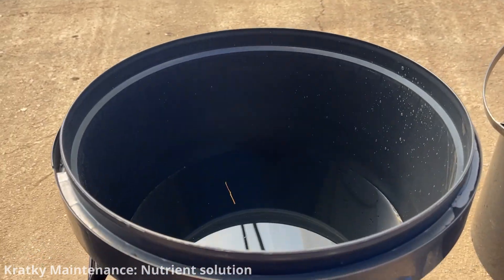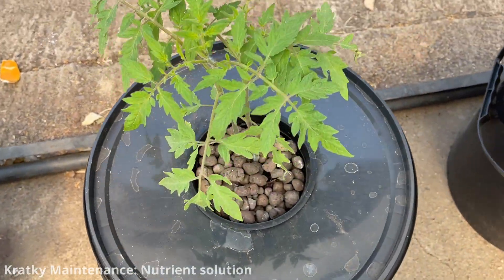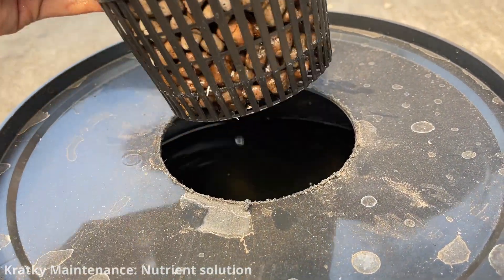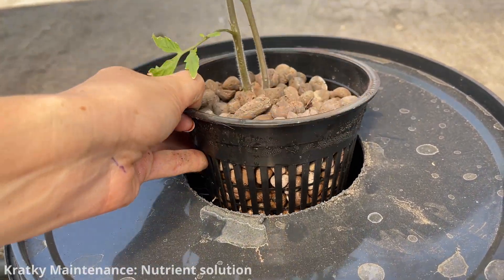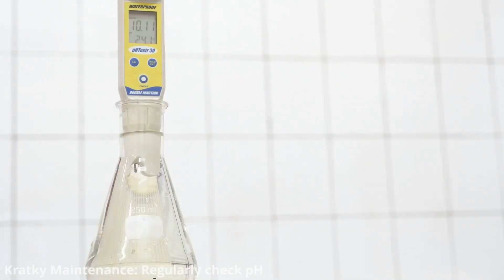Monitor the nutrient solution level regularly. As the plants grow and consume water, the solution level will decrease. Ensure the lower portion of the plant's roots remain submerged, and check the nutrient concentration. Maintaining the proper nutrient strength is crucial for plant health, so adjust the nutrient solution as needed. Regularly check the pH of your nutrient solution, as this can affect nutrient availability.